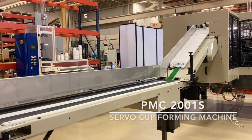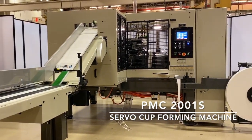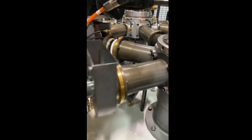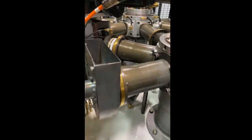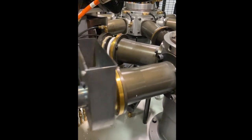This is the PMC-2001S servo cup forming machine with enhanced optional rimming stations to form a flattened rim. The machine design and forming process is the same as a standard 2001S machine, but the three rimming stations are different.